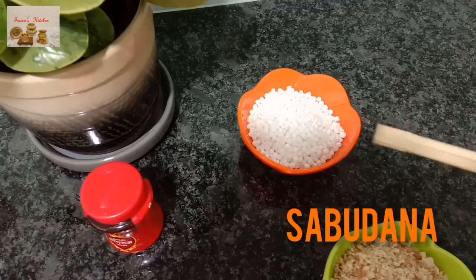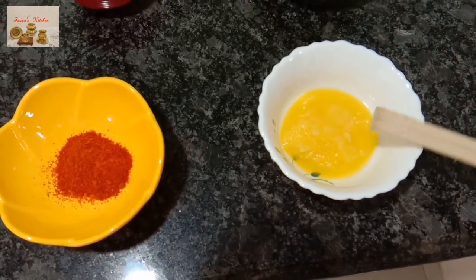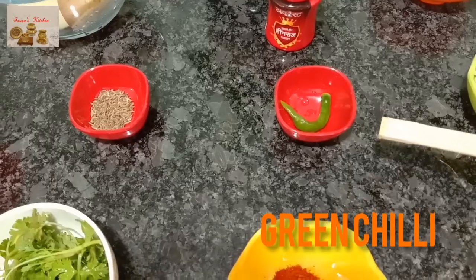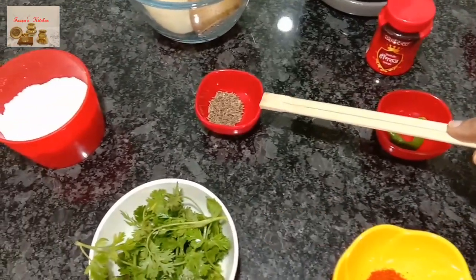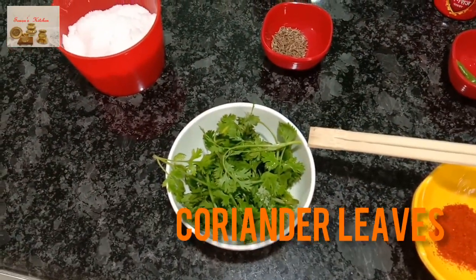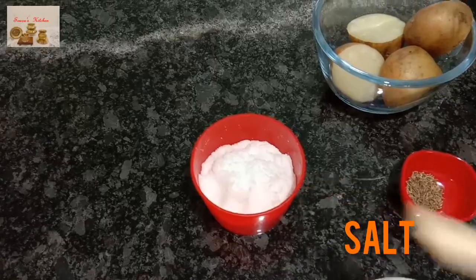Ingredients: 1 cup sabudana, 1 cup roasted crushed peanuts, ghee, 2 tsp red chili powder, 1 green chili, a pinch of asafoetida, 2 tsp cumin seeds, fresh coriander leaves, 2 big size potatoes, and salt to taste.